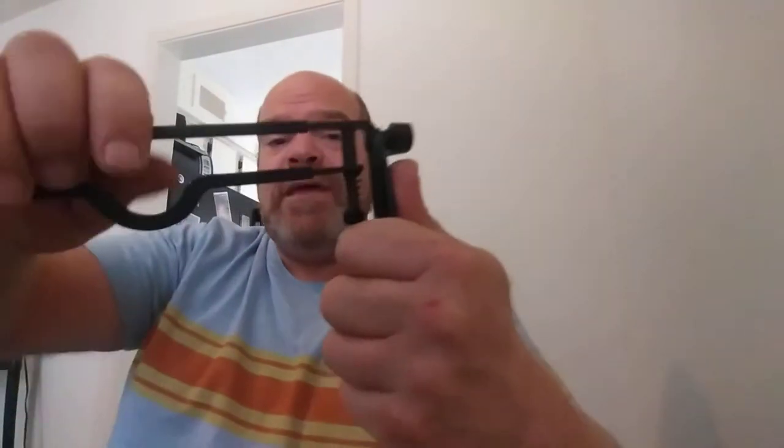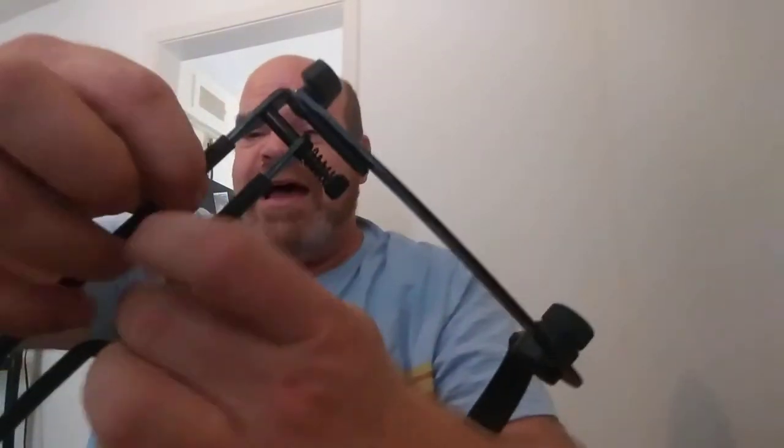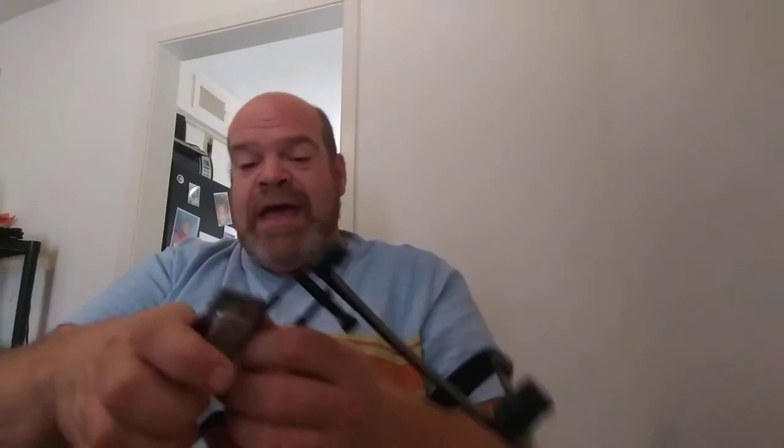The clamp is rubberized so it doesn't scratch your harp. These screws that hold it together, though — you really have got to... it's like one of those as-seen-on-TV hand-exercising things. So you grab your harp and you want to get it tight.